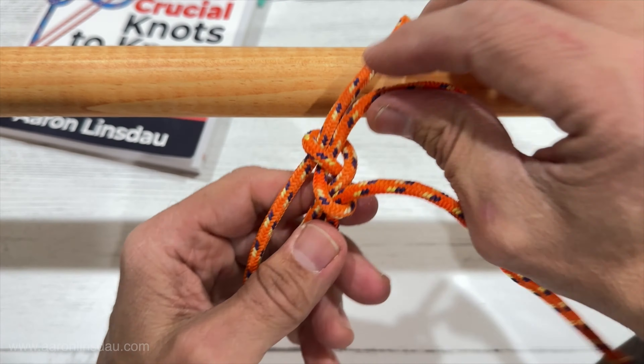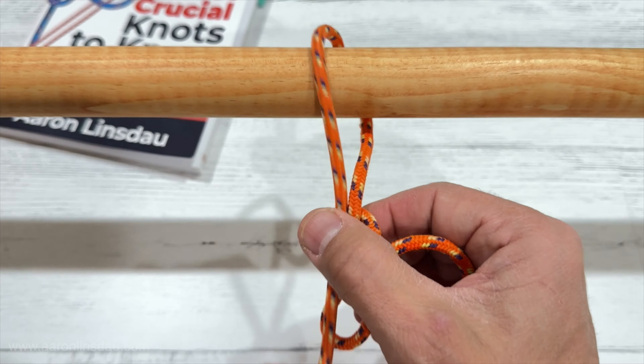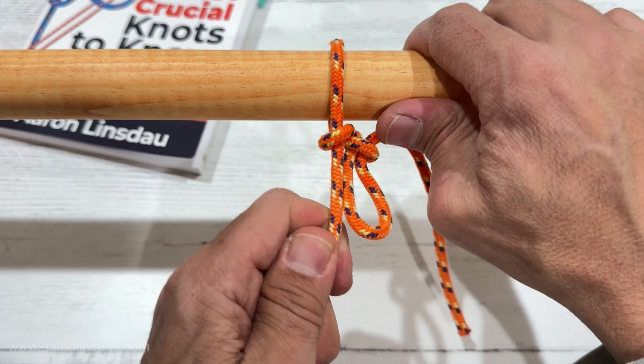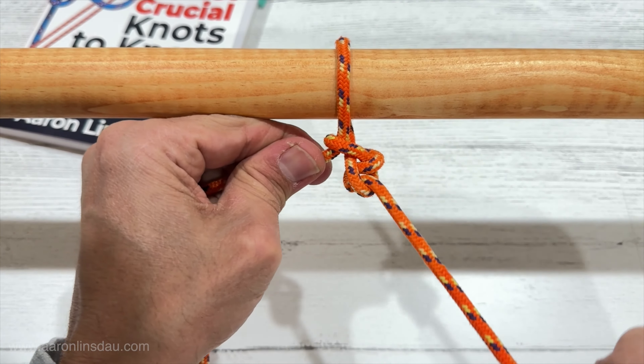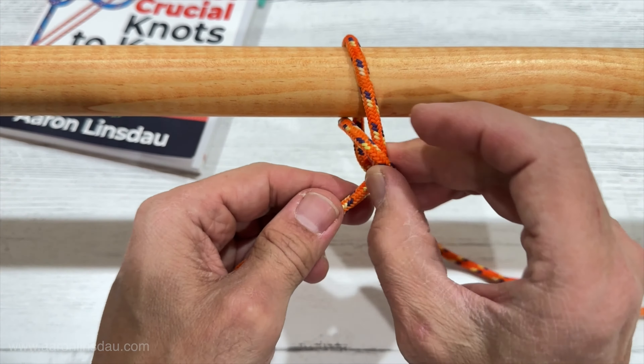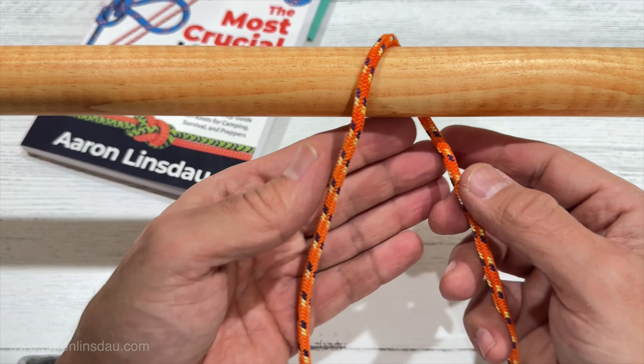I'm doing this in the frame so you can see it. It creates a figure eight with a quick release. It slides and it's very, very secure and strong, but it's easy to untie and it loosens up super quick just like that.